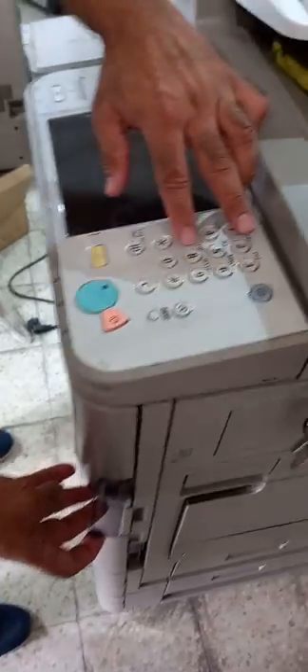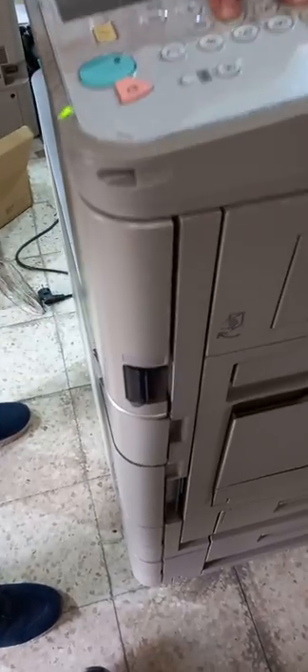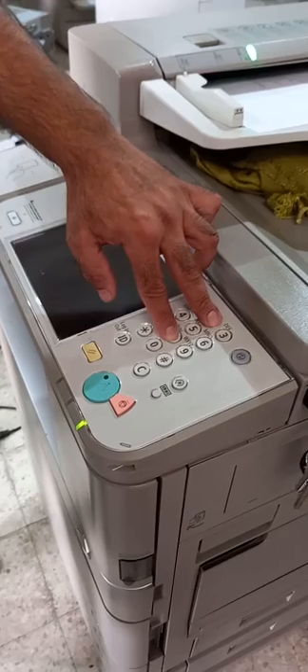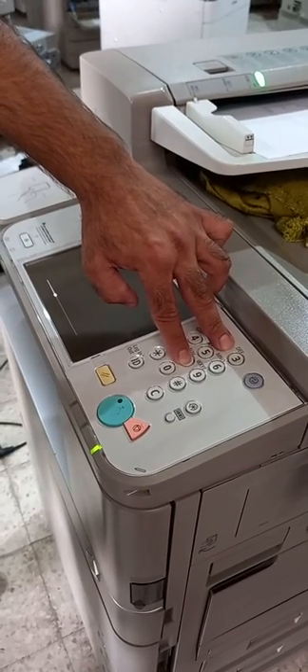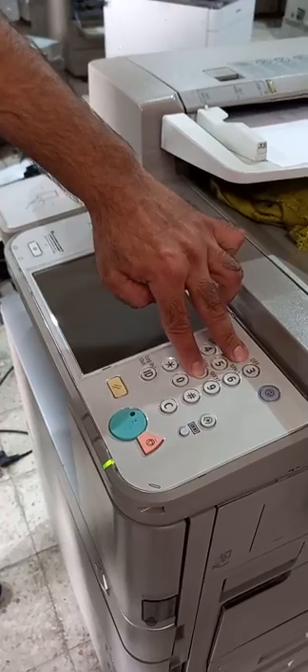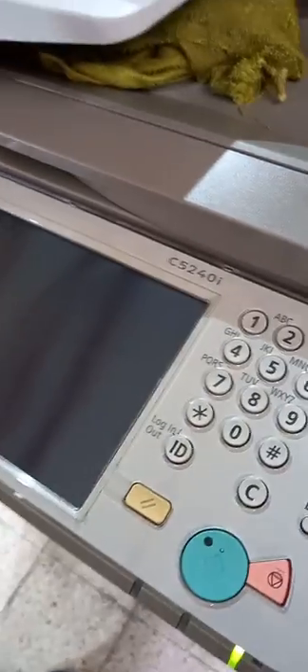Press the 2 and 8 keys together, then switch on the power. Hold the 2 and 8 numeric keys — do not release them until the machine has booted completely. It will then enter download mode.